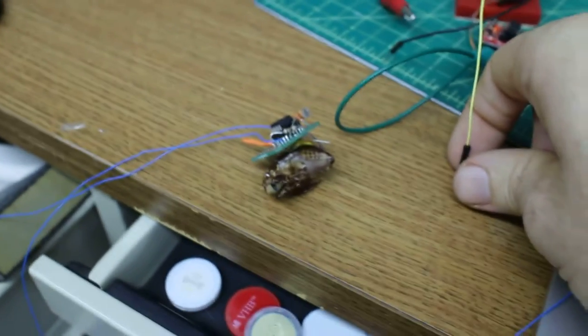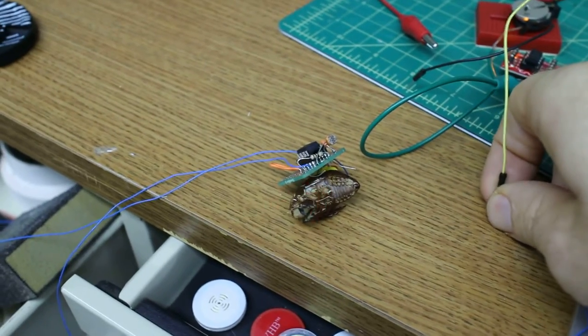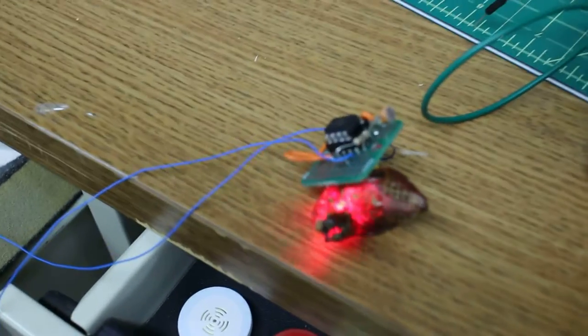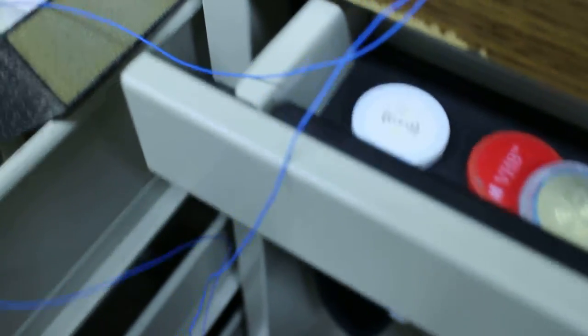It's flying around all crazy in the light. Come on. Cicada shells are pretty hard to work with — this one's gotten pretty busted up.